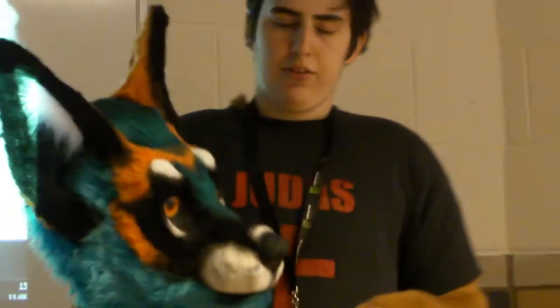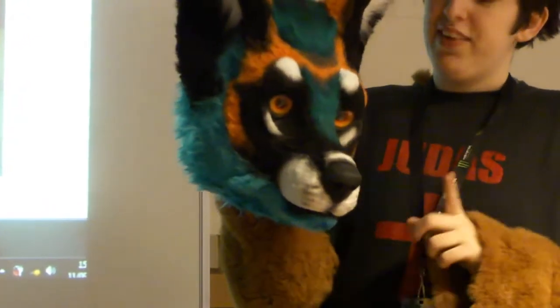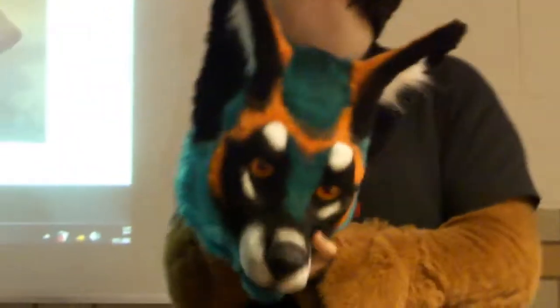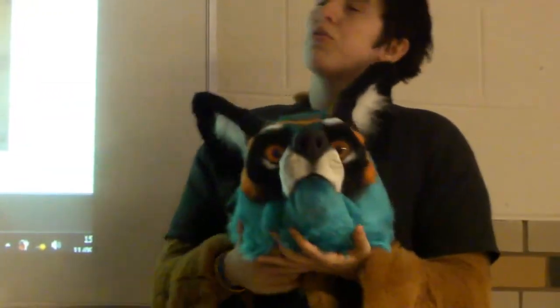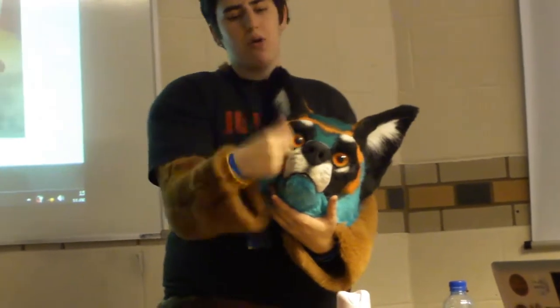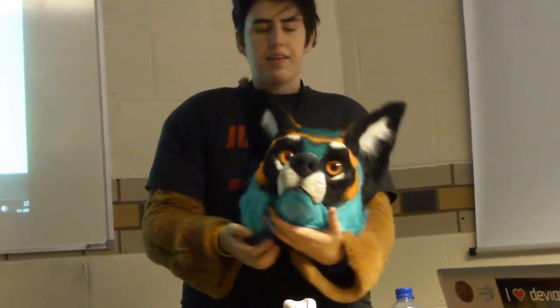Another quick thing before we get on to that — furring heads is exactly the same as bodysuits. This works with both resin and foam heads. Use brown packaging tape all over the head, even down to the neck.